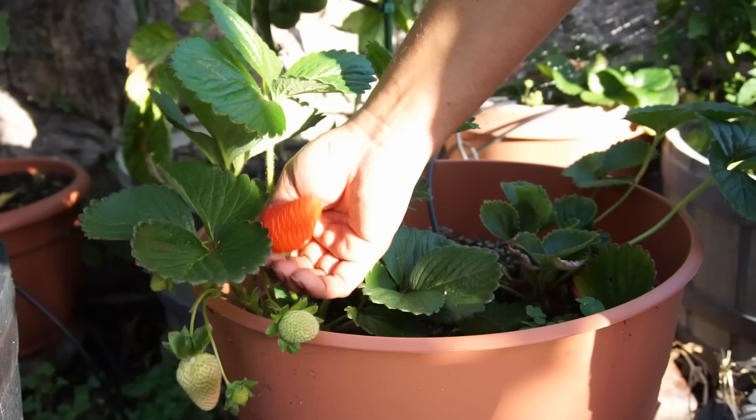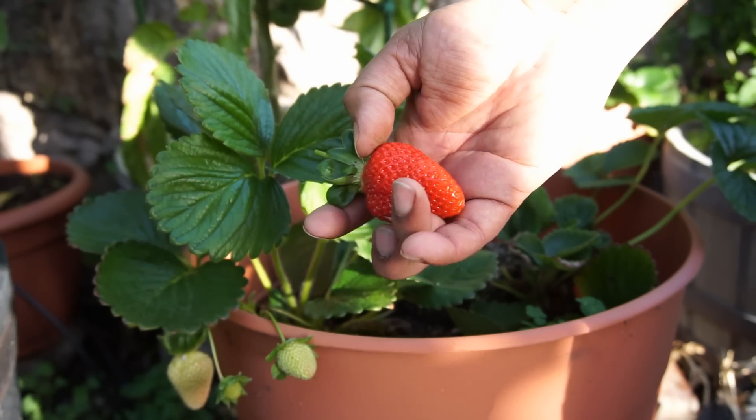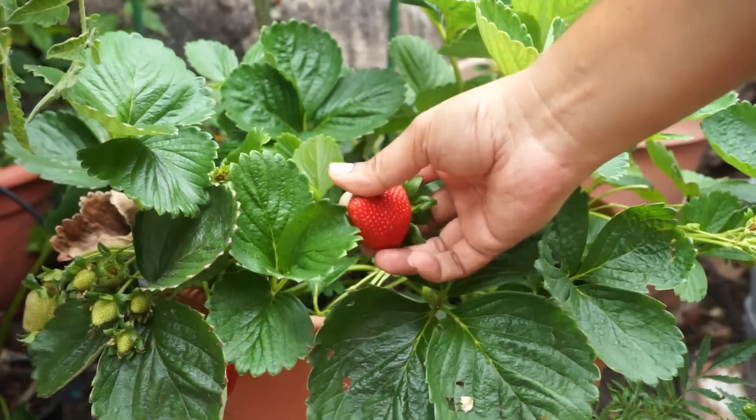This strawberry variety is also very resistant to any kind of insects, and although it is susceptible to diseases, I've never really seen any kind of diseases on my strawberry plants.